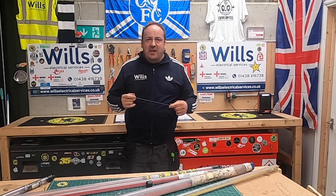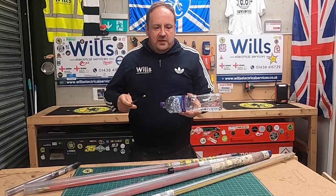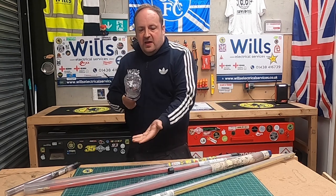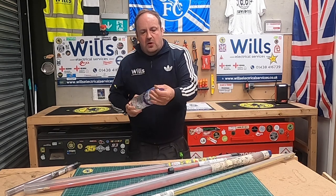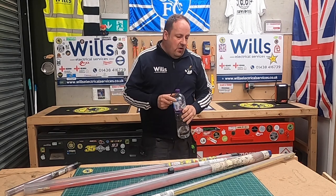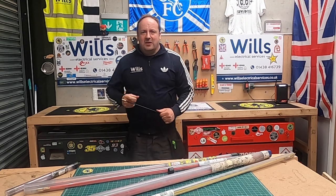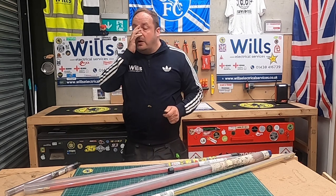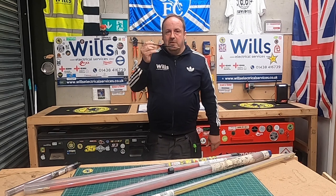I'll grab a bottle from behind me and quickly show you. Literally all you do is put the bottle top on like that and push it — it just bounces and doesn't fall through the basket or get caught on anything. It works a treat. You can also put the lid on and stab it through the back and do the same thing. Give it a try — when I first saw it I thought 'that ain't gonna work,' but doing it through cable tray and basket it works an absolute treat.